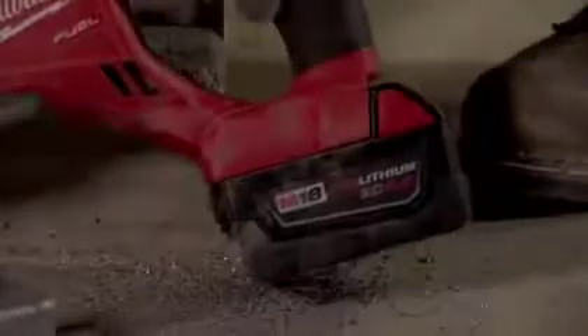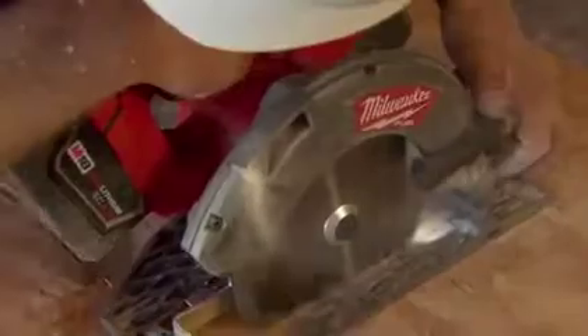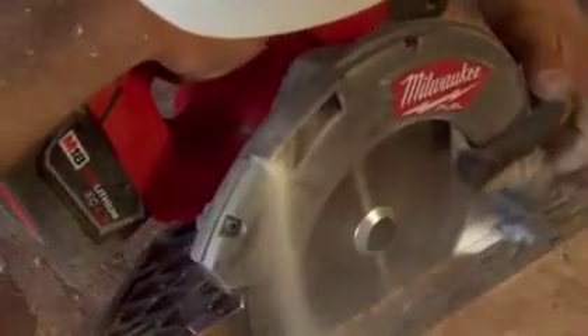I like the Red Lithium batteries especially in the wintertime. I can do my job and they last all day long.